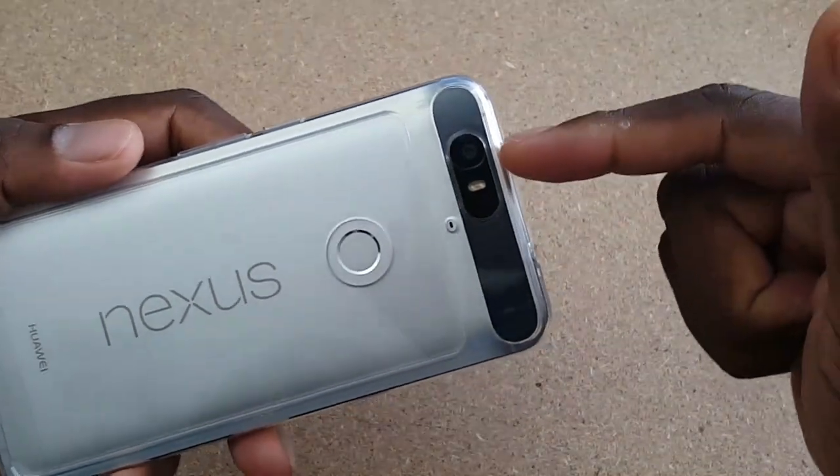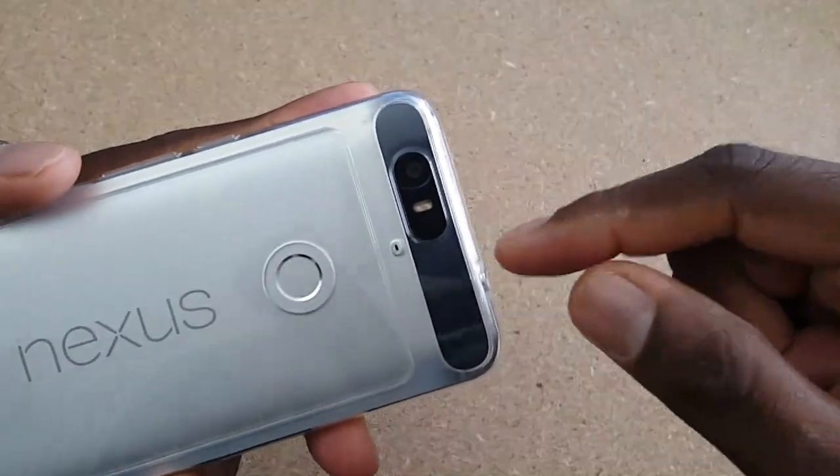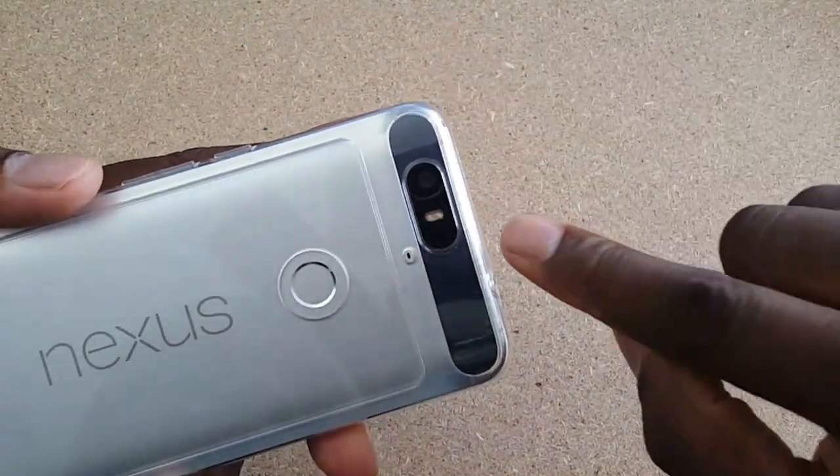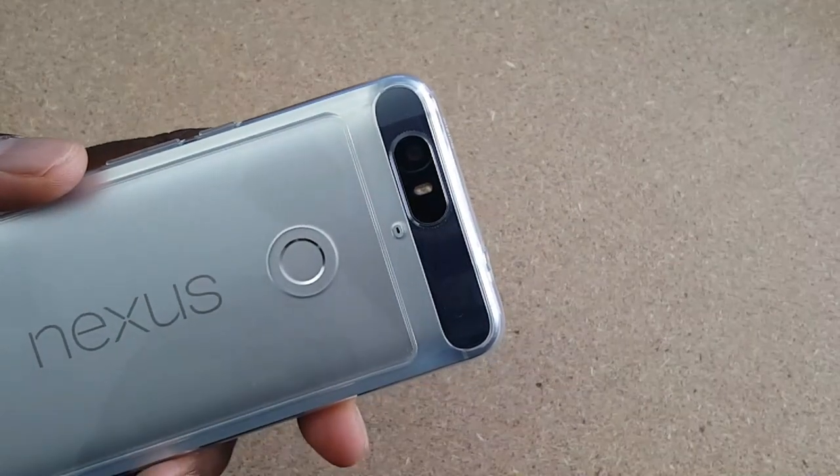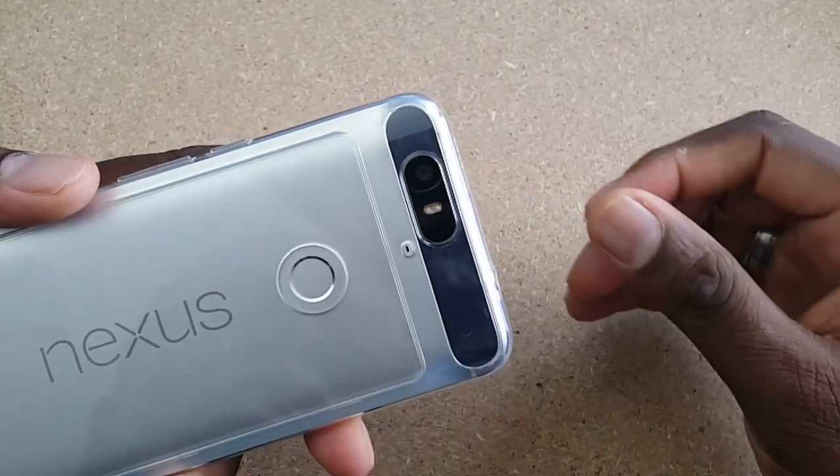As you can see here, this camera does have laser focus, and some cases are also covering that right there. But the laser focus is right there next to that dual LED flash, so be mindful of that when you're purchasing a case.